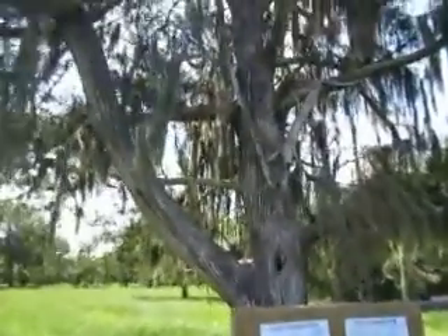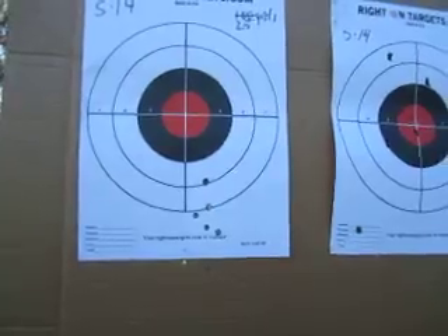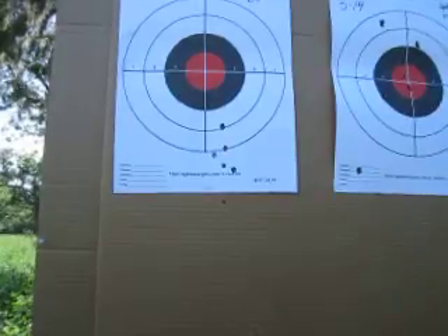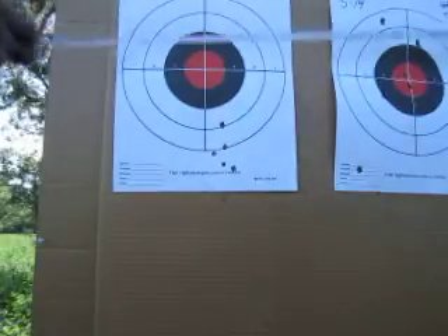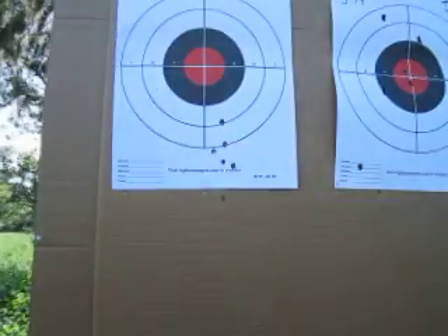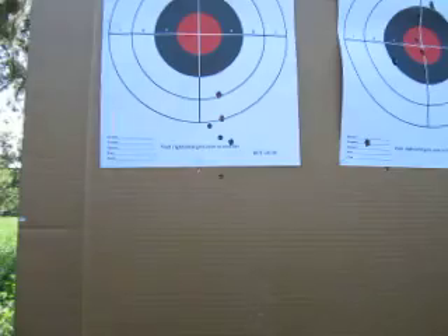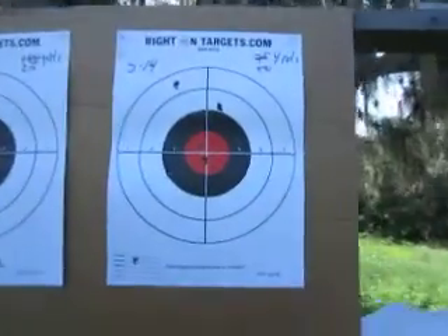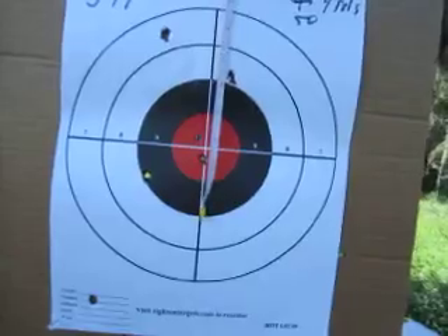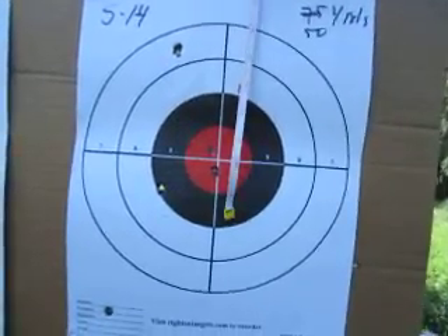Okay YouTube, so there you have it — a five-shot group with the SLR Rifleworks Synergy. Five shots at roughly 25 yards. As you can see the grouping width is probably about two inches, and at the height about three inches. Over here on the 50-yard target, the tightest group was within an inch, and at its widest point was five inches. Keep in mind I am shooting from standing.